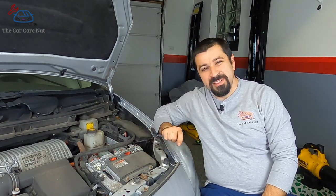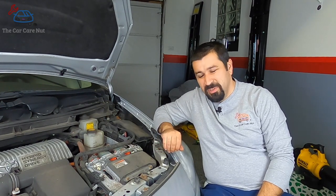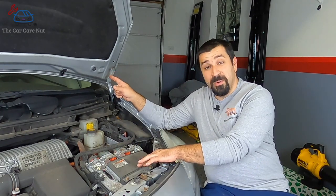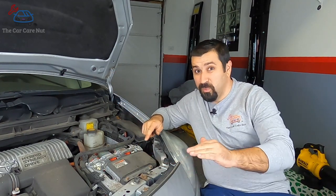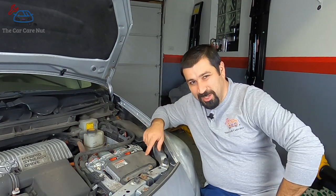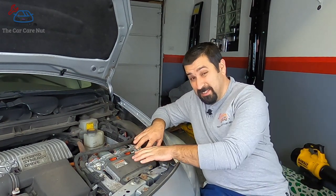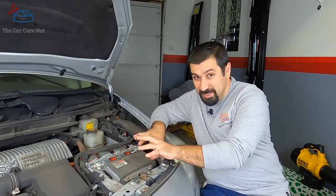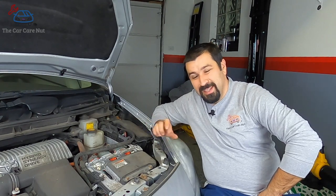Pretty cool how it can do all that in split seconds. There's also a part called the DC-DC converter that takes the 200 volts DC out of the battery and steps it down to about 14 volts to charge the 12-volt battery. So effectively, the alternator is here — it just doesn't work the way a conventional alternator in a non-hybrid car does.